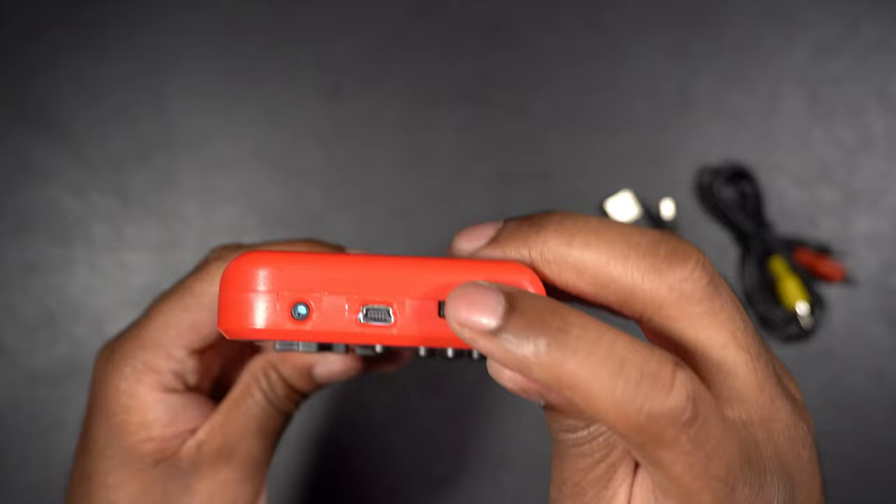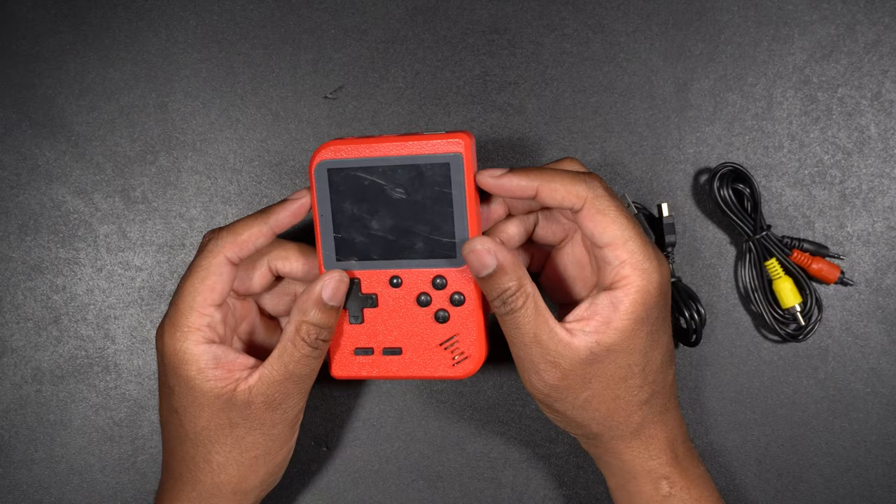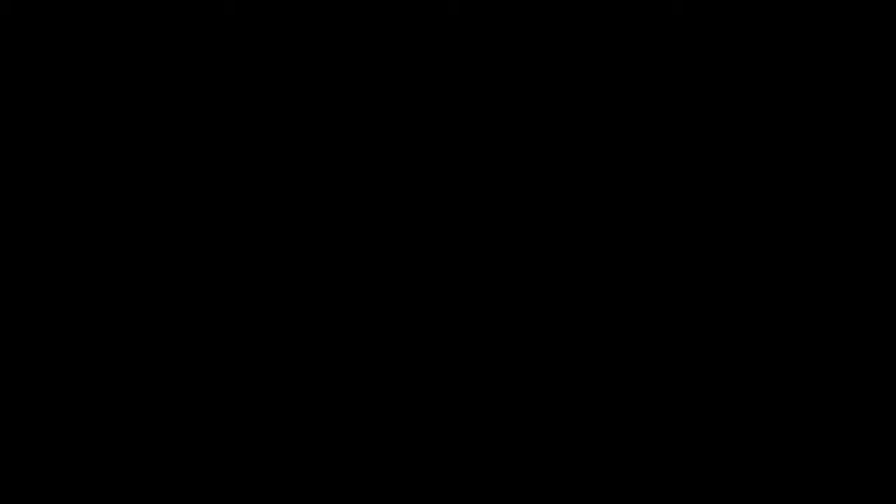And again, this is the on-off switch — turn it and the device turns off. Anyways, this is the Gokama 400 game gaming console. It's pretty cool and very inexpensive. You can get this on Gearbest, so I'm going to make sure I leave a link in the video description so you guys can check it out.